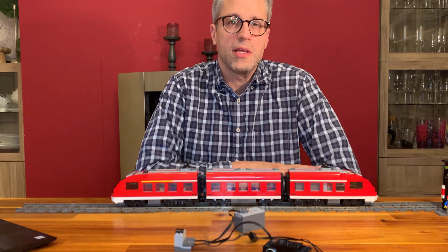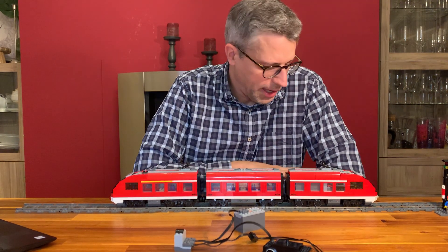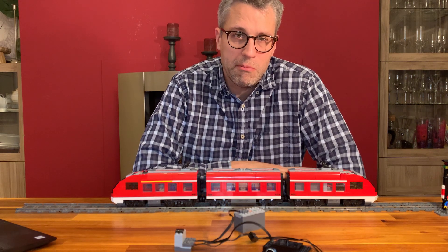You can build this in probably half an hour and then you've got an automated Lego train with a MADSO controller.